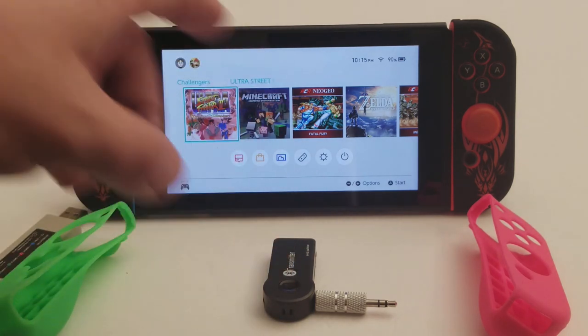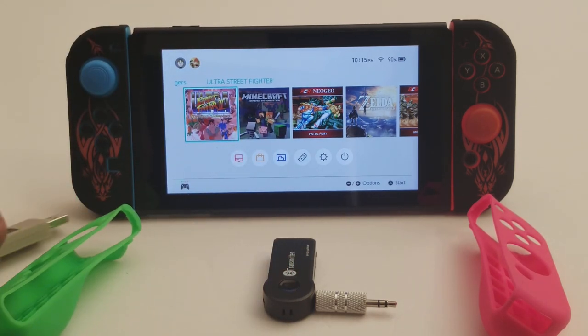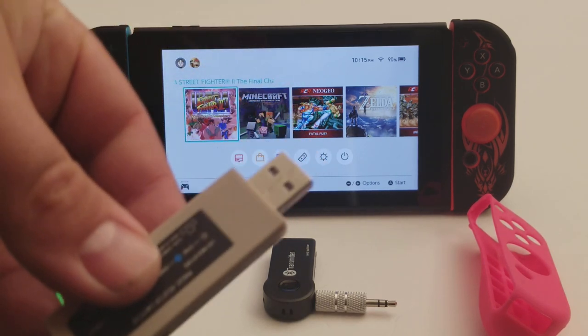This also has to be charged, by the way. Another thing I got, which is my favorite of the bunch, is this controller converter.